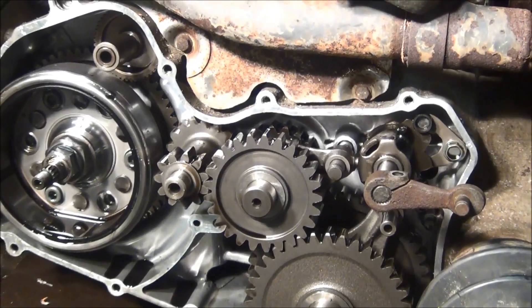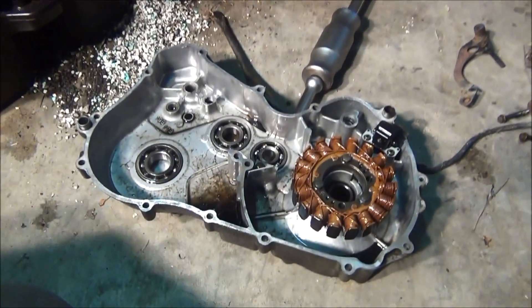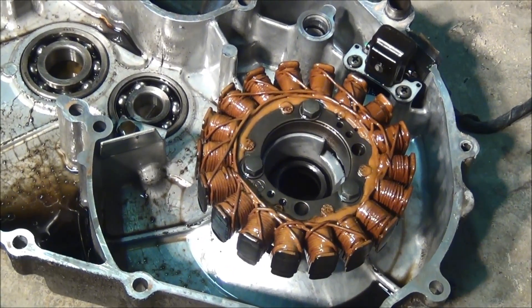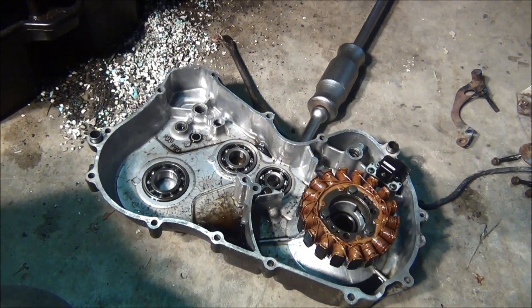Need to make a new gasket. Look at the cover here. We're going to use that piece. That's the stator that we think you already replaced. Look at that fixed up, it's the end gauge. Let's take a closer look.